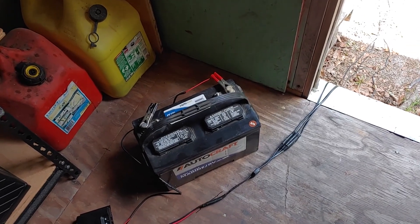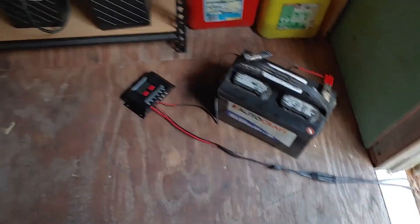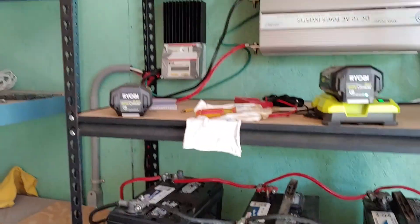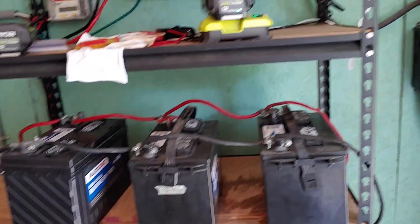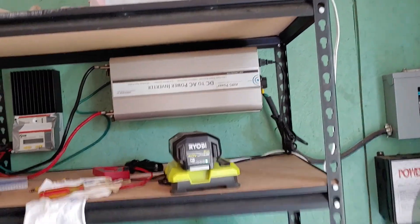Hello all, Shoestring here. I was out at my battery compartment in my shed where I keep all my solar equipment, my batteries, and my charge controller which I've been showing people.